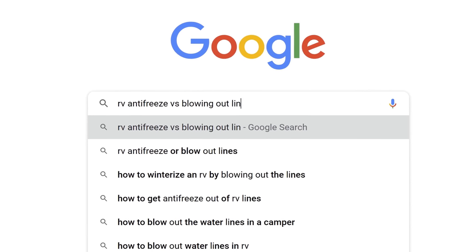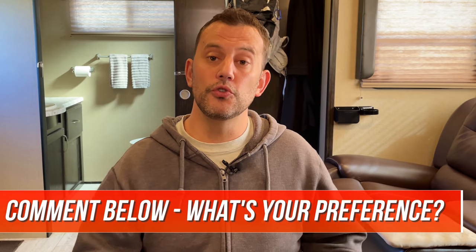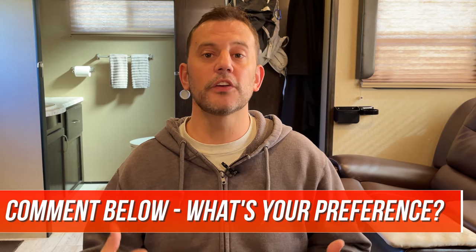The other reason I made this video was for you guys to get down in the comment section below. Let us know what method you choose, why you choose it, and any experience you have with winterizing a camper. That way, all the people watching this video have access to as much information as possible.